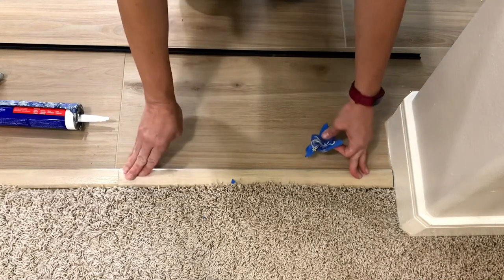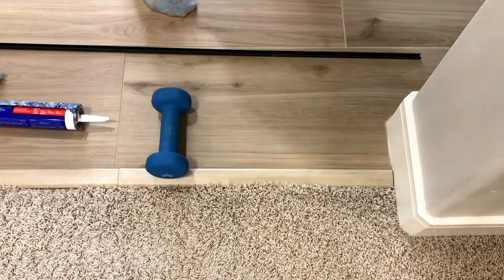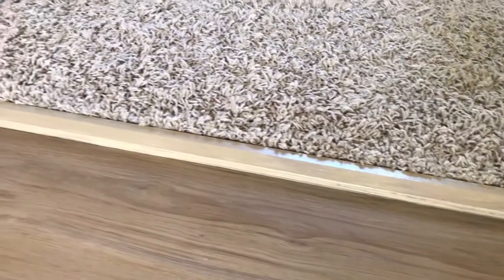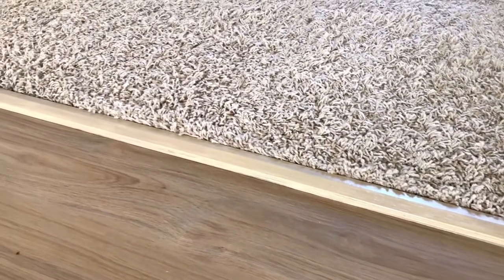This was done a few months ago, and there has been no movement in my transition strips — it's going to hold up for years and years. If you ever want to remove it in the future, I have a video showing five ways to remove adhesives like construction adhesive from concrete, so check that out if you need the tips.